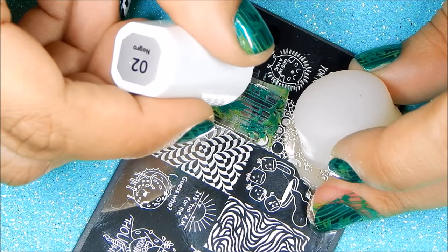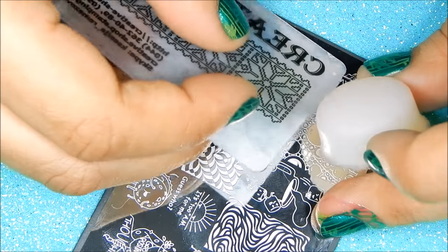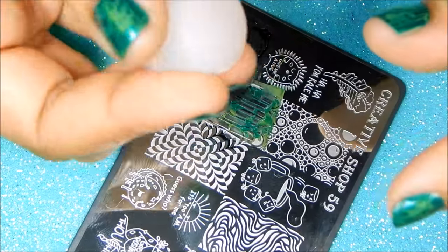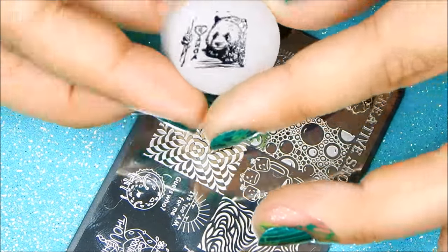I'm going to be using Colorinas black, and I've applied the polish on the plate. I gently swipe, get my stamper ready, lightly pinch back, stamp, let go, and there you go.